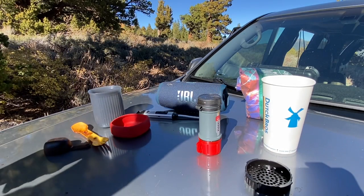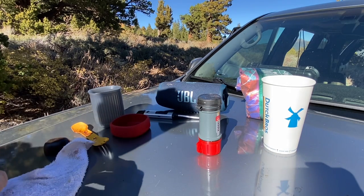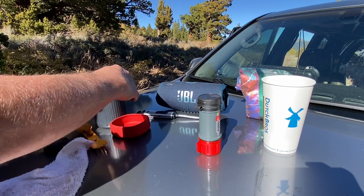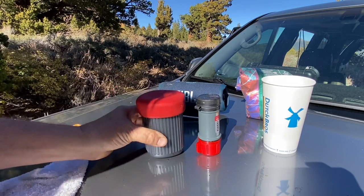Very good for backpacking — it all just folds into this nice little package. Put this back on; I usually put filters in here for the road. Then this goes here, and then the lid goes on. That's all you need besides coffee and hot water.